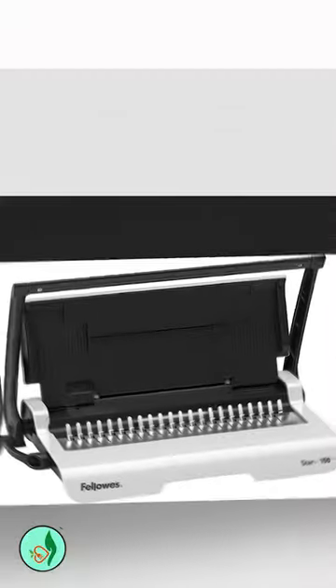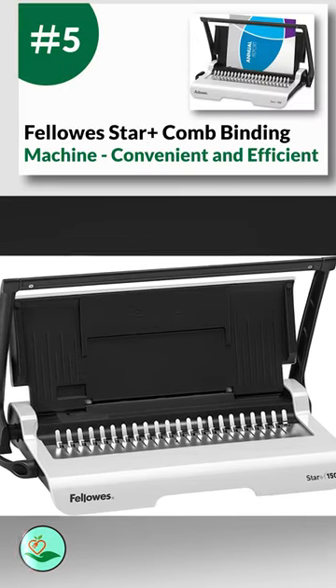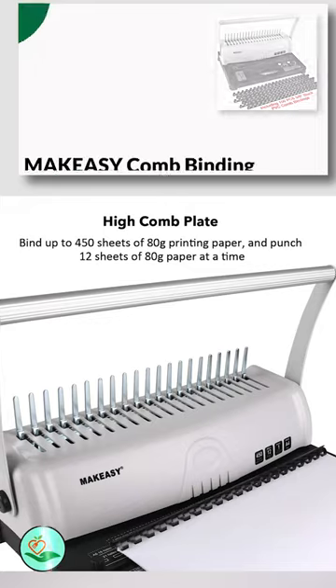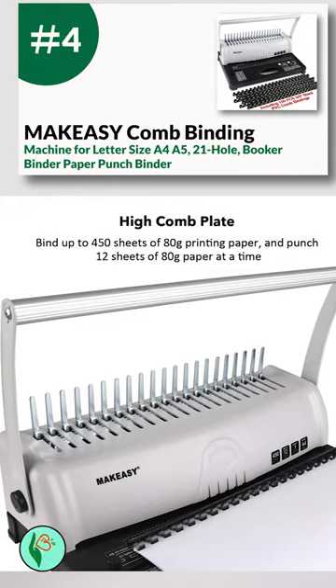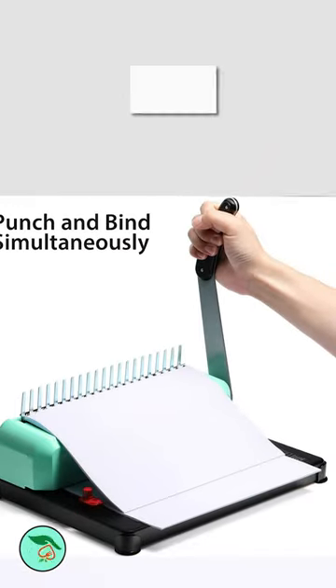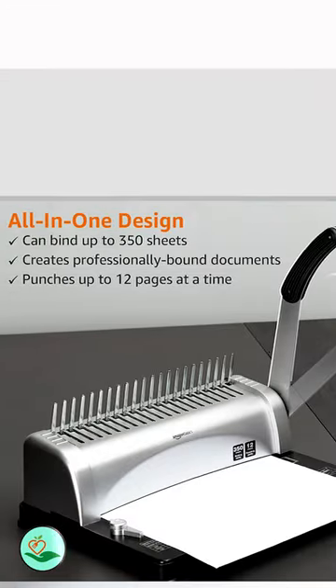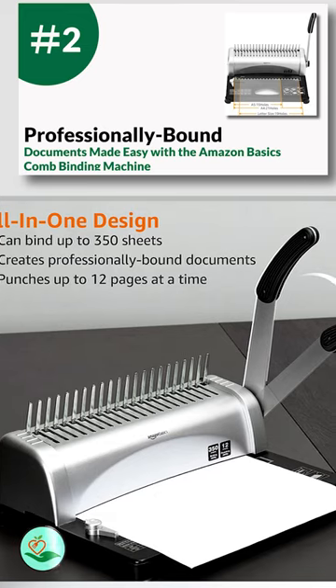Today we review the five best comb binding machines so you can choose the right one for your purpose. After spending two weeks of research and consumer surveys, we compiled this list. If you want more information and updated pricing on the products mentioned, be sure to check the links in the description below.